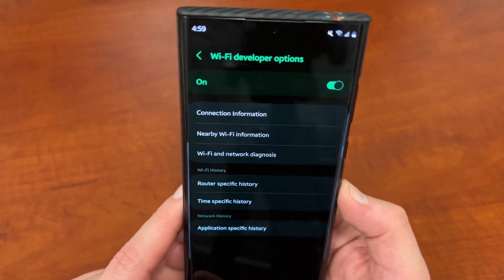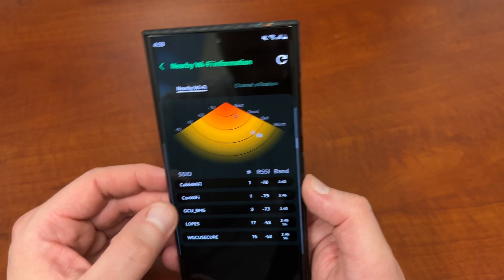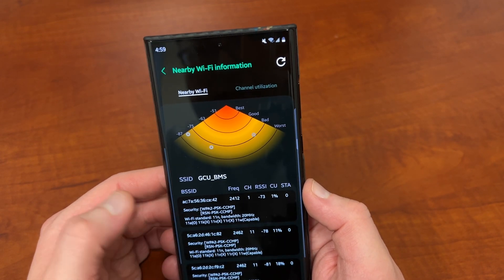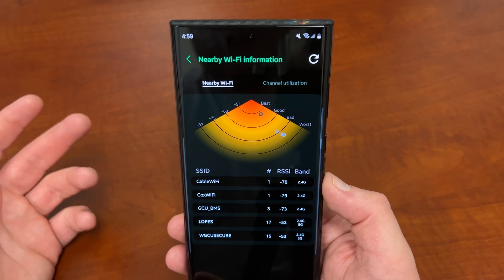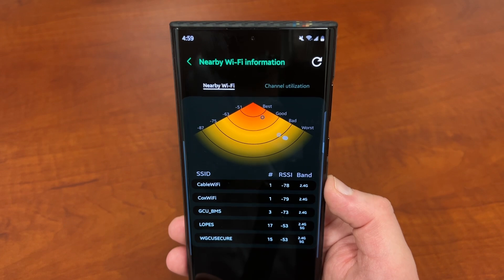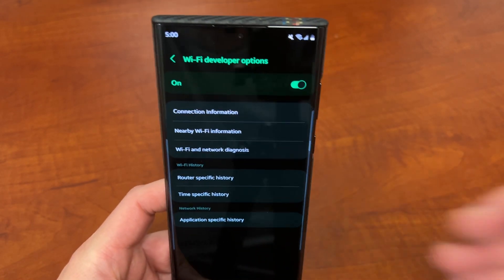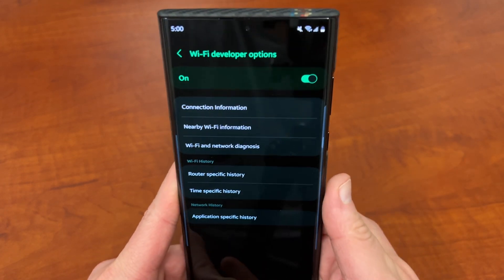Overall, not only do you have information about your connection and signal strength, you have this sweet heat map which lets you switch between different SSIDs and check each one's network properties and strength. It also gives you a chance to diagnose issues and other common problems you'd encounter on public Wi-Fi or even your own Wi-Fi at home. This is something I thought was very interesting — Samsung adding another layer of developer options, this time to Wi-Fi. It's something I'll definitely use, particularly the heat map to find where Wi-Fi looks best.